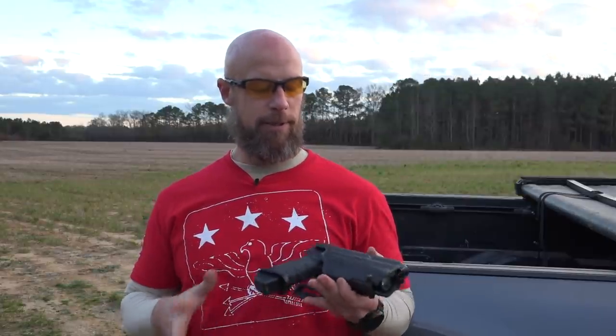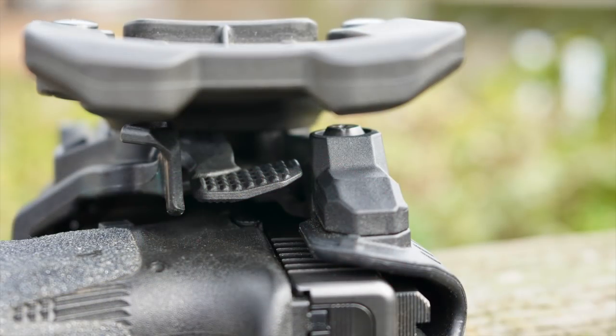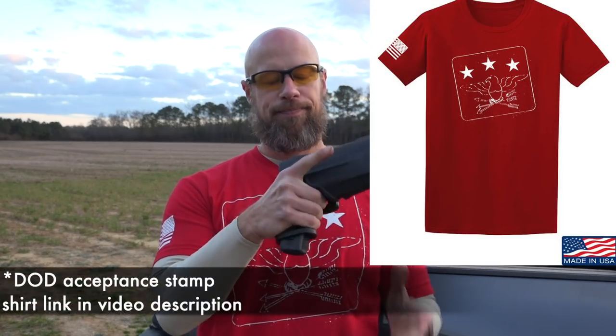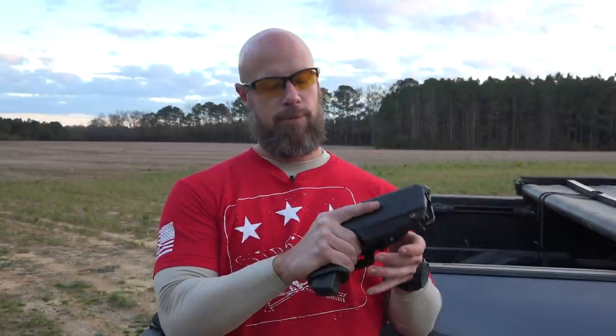The beauty of this system, unlike the SERPA, is that there's no button up here to push, which could accidentally cause your finger to be in the wrong place. The retention itself is on the inside and it uses the master grip principle. The foundation of your grip is getting high up on the back tang of the pistol, so as soon as I'm in that position, my thumb is automatically on the retention release button.